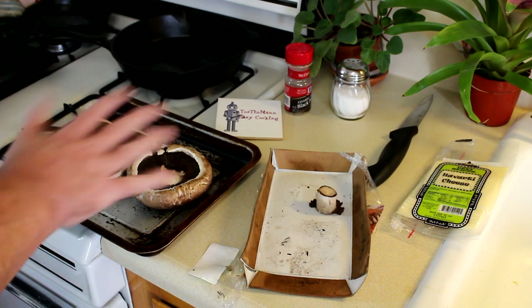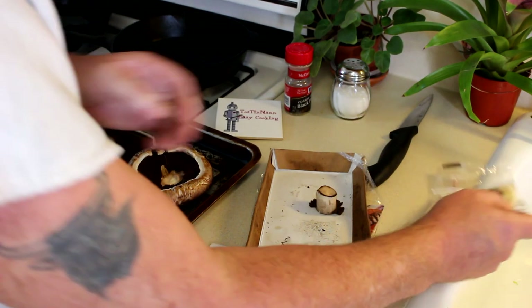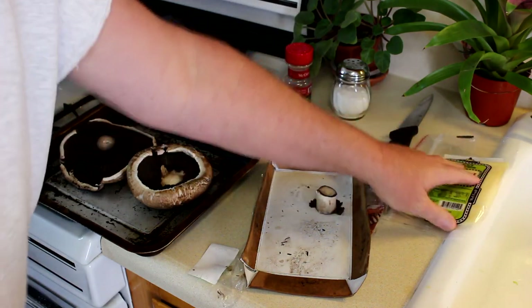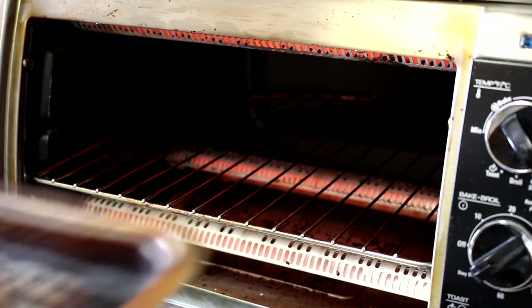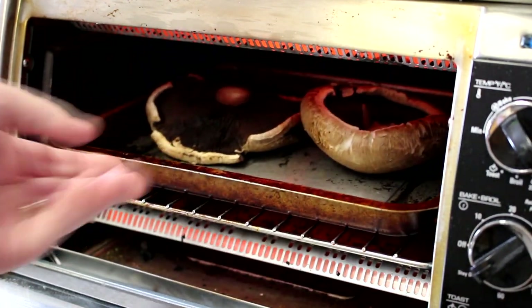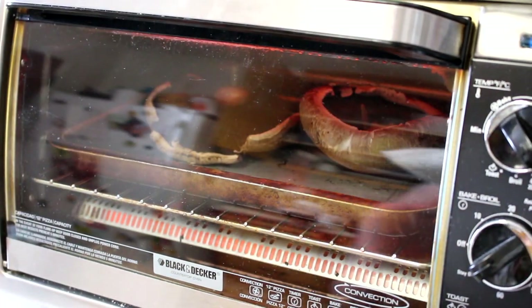I'm not going to put any oil on them or anything. I'm just going to try sticking them in the toaster oven like that and baking them to see how they come out. Then I'm going to put some Havarti cheese on them when they're done. I set my oven to bake at 400 degrees and I'll let those cook until they look soft. Not quite sure how long that'll take, but we'll be back.